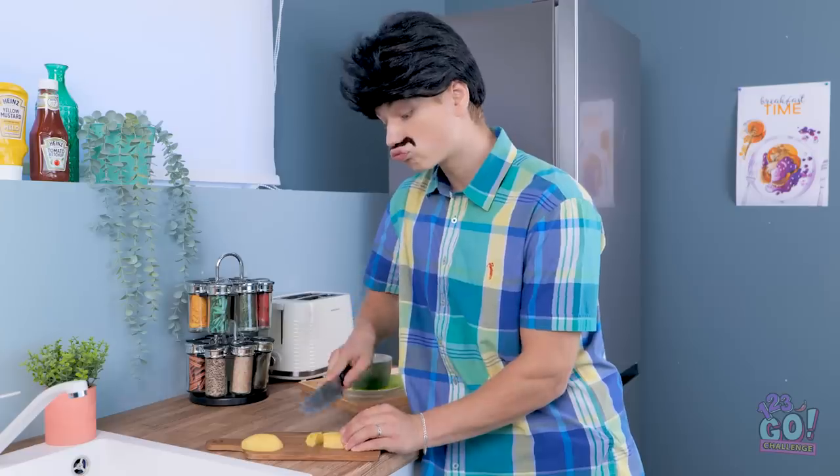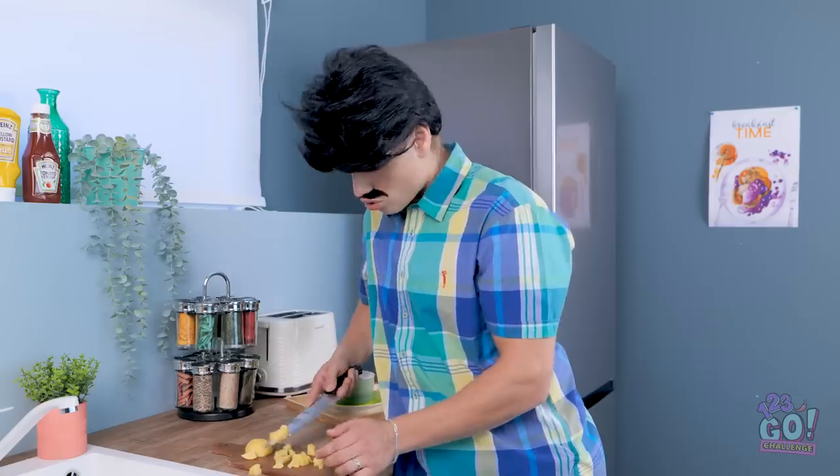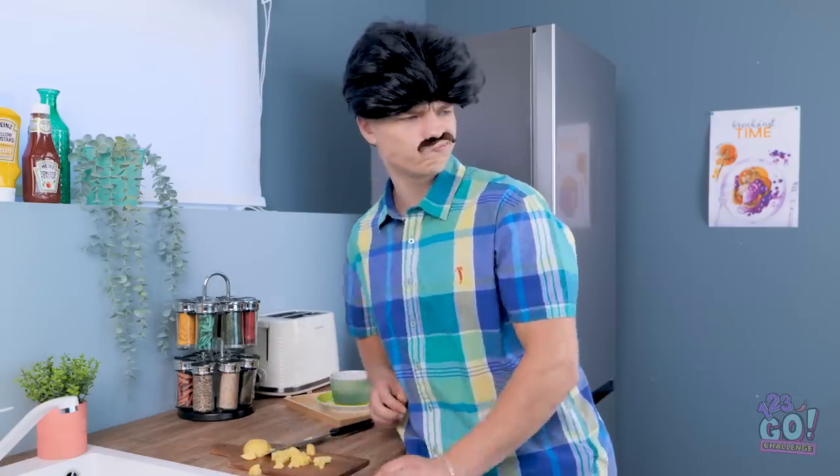Thanks for sharing, Hazel. Just chopping up some potatoes for dinner. It's a lot of work though. Hey, wait a second — why am I doing this alone when I've got kids who could help?